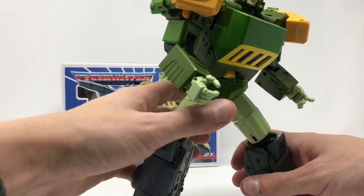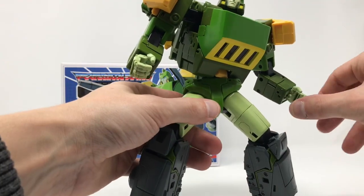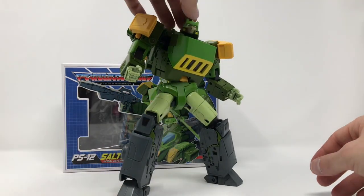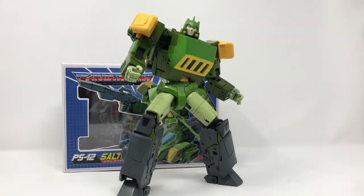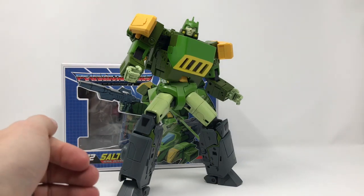He's beautifully done, beautifully scaled. There's no reason to buy a Takara release of this figure when something this beautiful is available for around 120 bucks. With the way Takara has been going, it's going to be four hundred dollars or something for this quality.